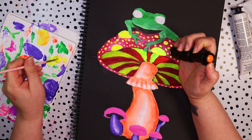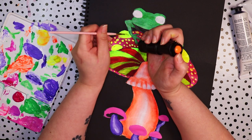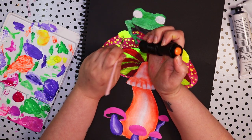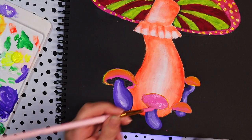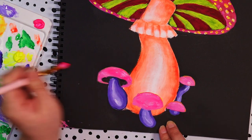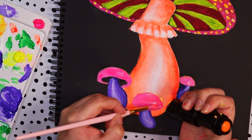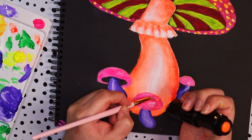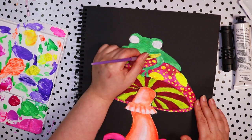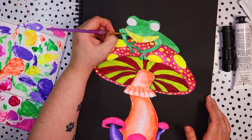It was actually quite fun holding that flashlight and seeing how the paint looked while painting instead of just hoping for the best. I also added a little bit of yellow onto the pink mushrooms at the bottom but instantly regretted it because it turned them orange, so I painted over them again and added fluorescent pink over the top instead — which is what I should have done in the beginning. After that I went into the frog and used normal yellow paint to add the chin area, then added darker green colors for shadows. I then added fluorescent green to areas on the frog and on the mushroom where I wanted more brightness.